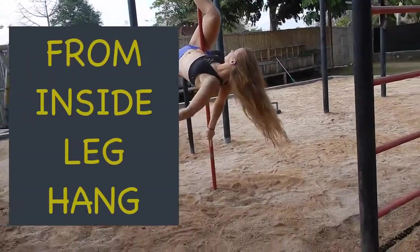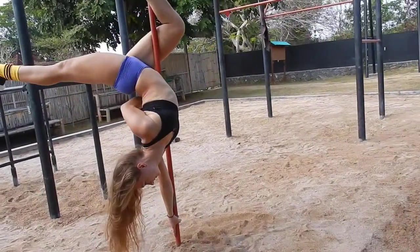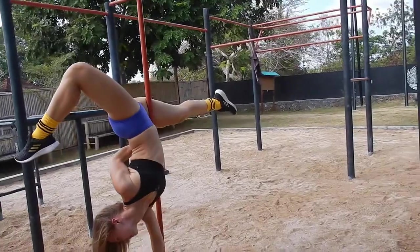The second way to enter the pole dance dragon tail move is from inside leg hang. Notice that in this variation we bend the outside leg first, and then straighten the inside leg.